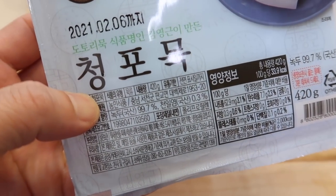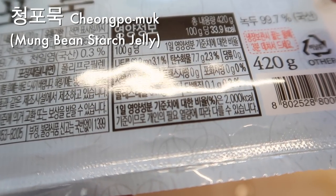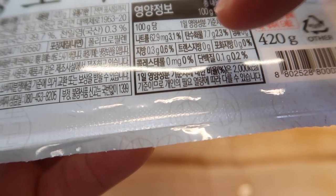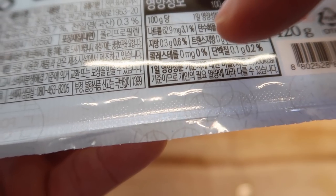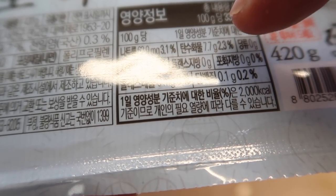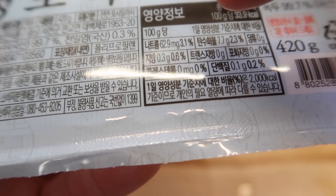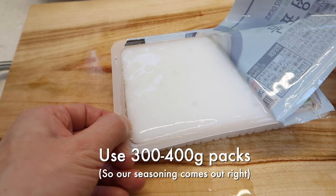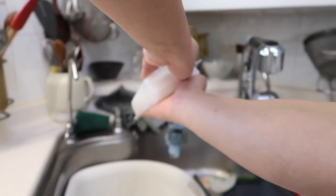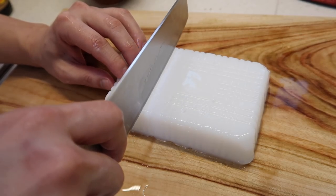Now for the ingredient I mentioned earlier — it's called chengpo muk, made from mung bean starch. If we look at the nutrition label, it's basically zero across the board: 0% protein, 0% cholesterol, 0.6% fat, 0% trans fat, 2.3% carbs, 0% sugar, and 3.1% sodium — overall a very healthy ingredient. It's usually served as a banchan at restaurants. Empty the water out. There's not much to do other than cut it and boil it; what's important is the ratio of seasoning.